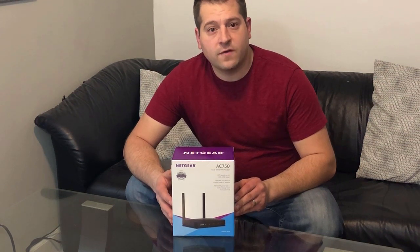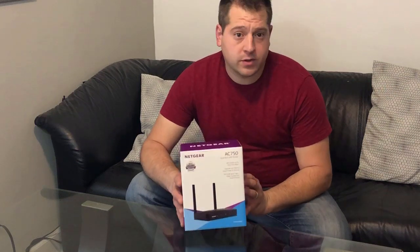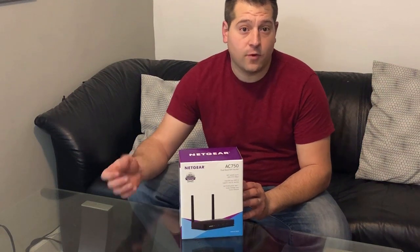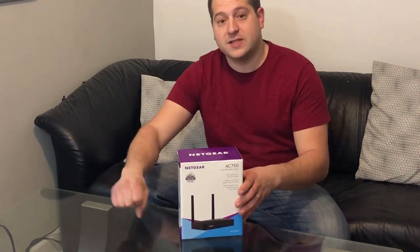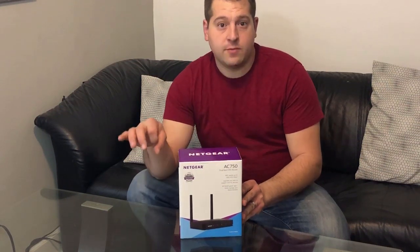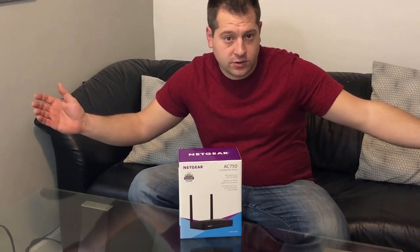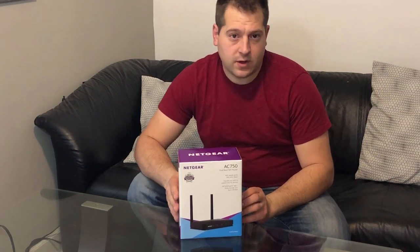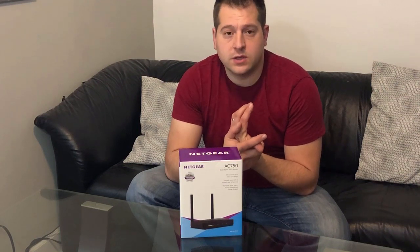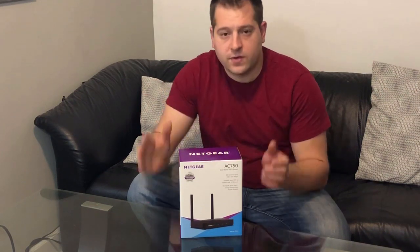Today we're going to do a quick review on the Netgear AC750 router. A quick review on what a wireless router does: basically you have your digital cable coming into your house in the form of an ethernet cable. It plugs into the back of your wireless router, which takes that signal and transforms it into a wireless signal sent throughout your house, accessible by devices like a laptop or a Fire Stick.